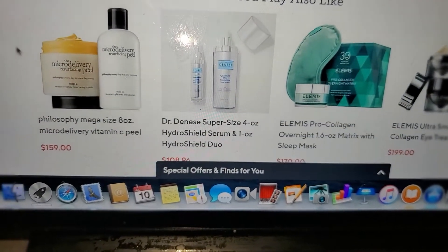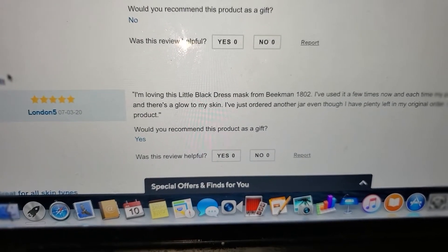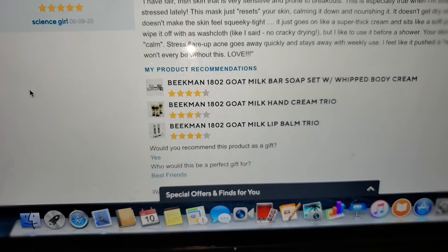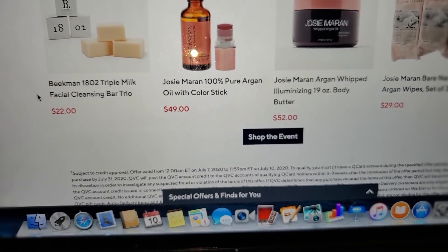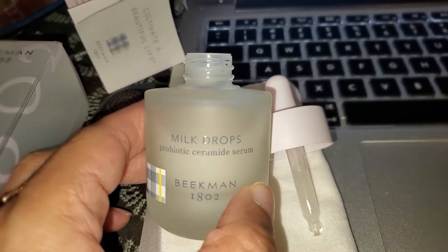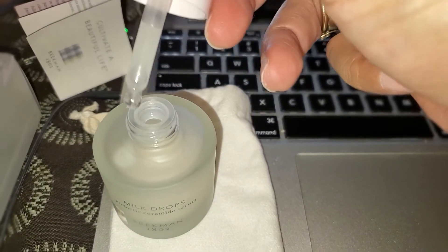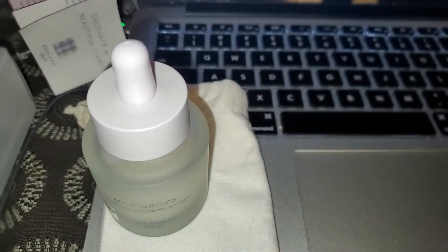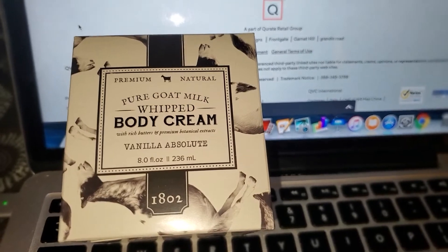There are 29 reviews and most people say they love it — for their pores, soft skin, and it being gentle. Sorry I couldn't find the Milk Drops listing, but I really like it so far. I'm going to take y'all back to the bathroom to wash this mask off my face and complete my good night routine.